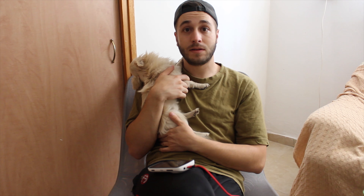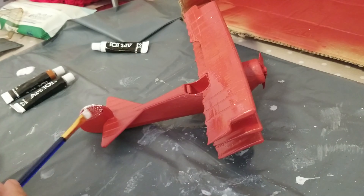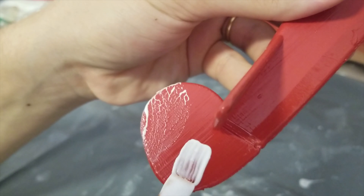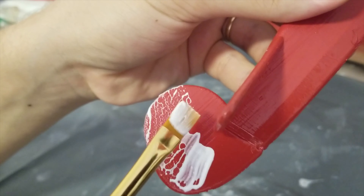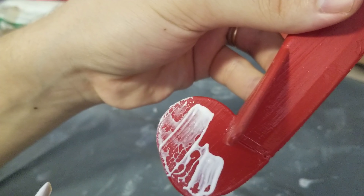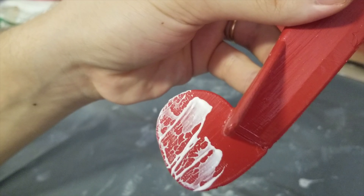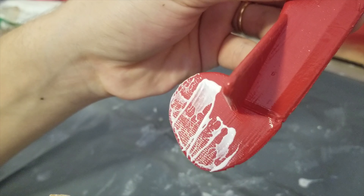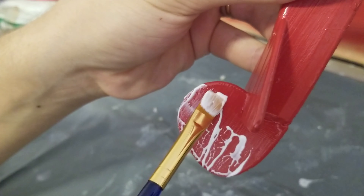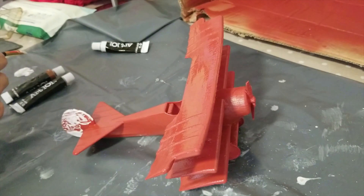I took some acrylic paints and started painting the model, beginning with white. There was a problem with the white — it just wouldn't stick onto the red spray paint. It would just glub up together and not stick. So I decided I'd do really, really thick layers. This is why I'm not 100% happy with the model.